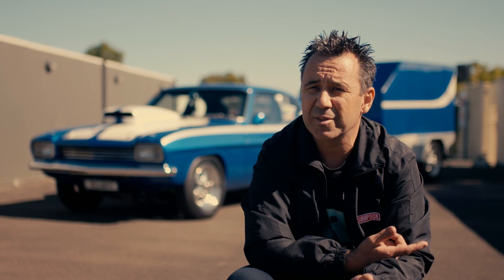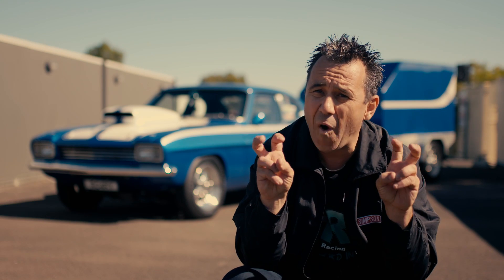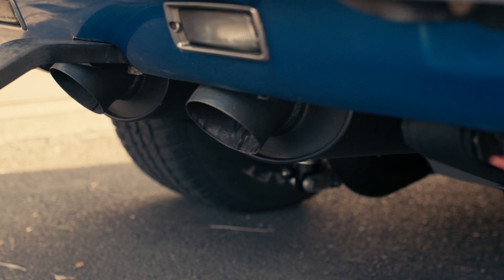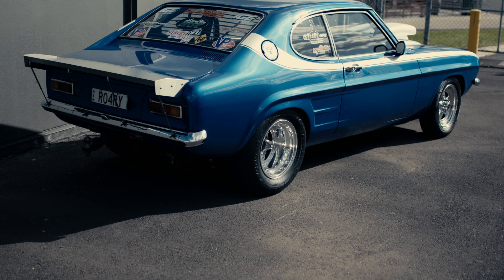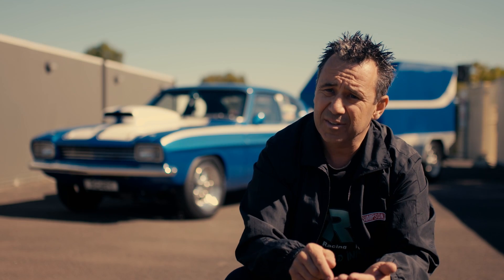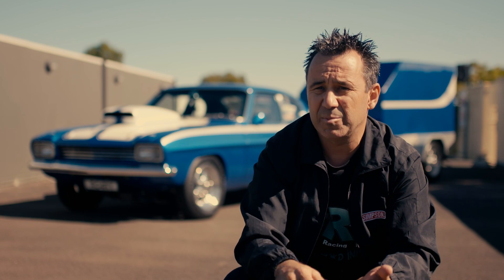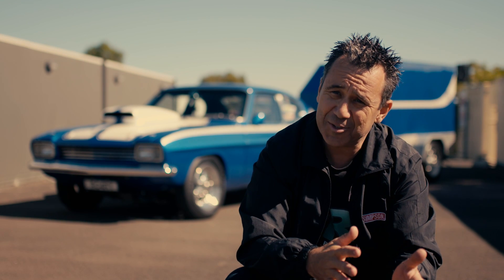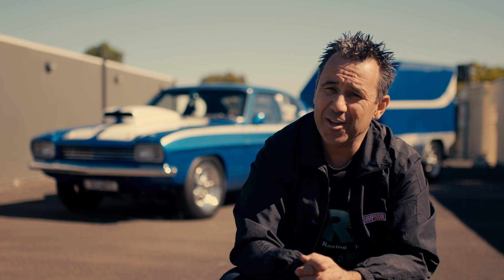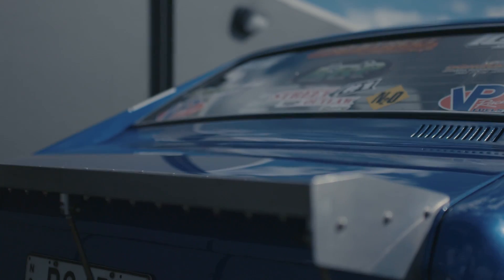Bullet roller cams done in 1994 — we used them and that was a wow cam back then. Now it's just a nice cam, but they always seem to come up trumps in power. Even though you might have the latest technology with steeper ramps and all the rest of it, it just breaks stuff. We're getting more savage on our components, so you've got to have bigger pushrods, better valve springs, better retainers, better locks. But then everything breaks. So the old school stuff is still sort of hanging on.